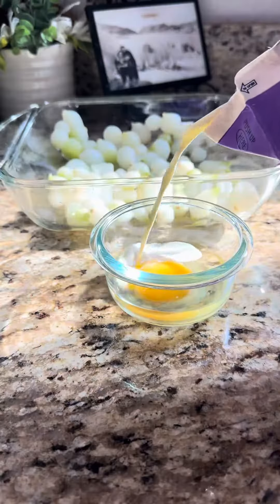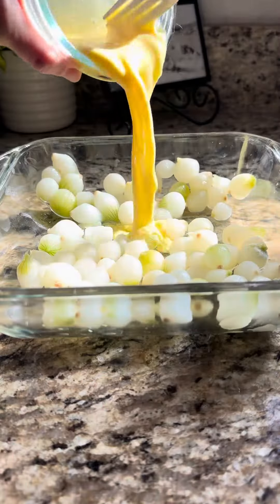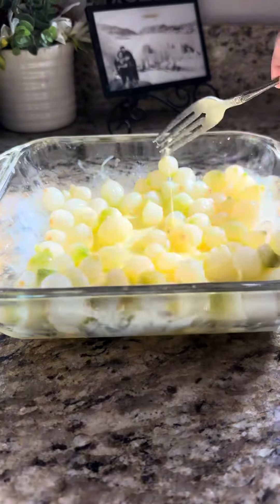Crack just one egg and mix well with half and half. Stir, stir — it's perfect. Pour into the onions and mix it all up.